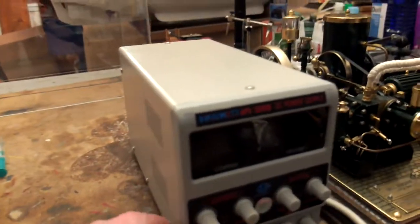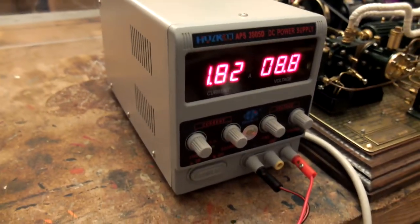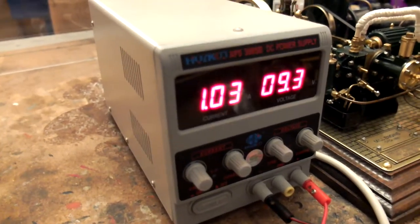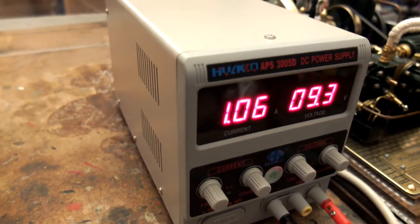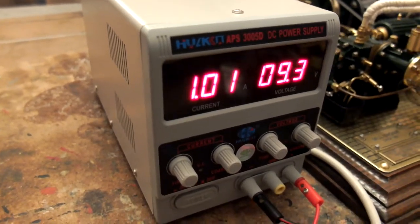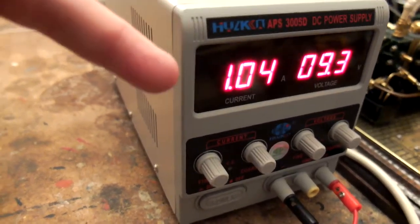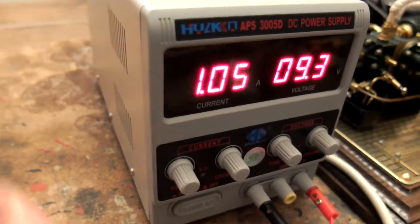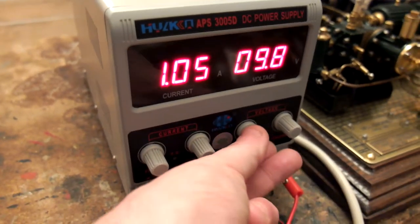Anyway, we're going to turn this on — it's going to make a bit of a racket. Over here is the voltage: it's a 12-volt engine, delivering 9.3 volts and drawing just over one amp. This power supply is good for two amps, so we've got a course adjustment here and a fine adjustment there. Let's see it going.